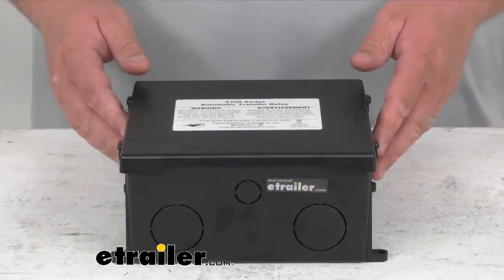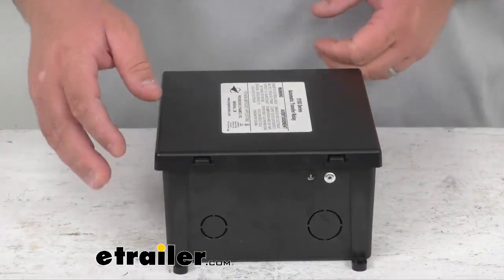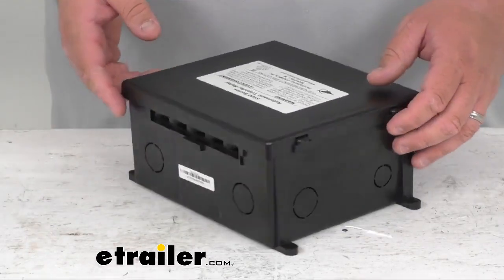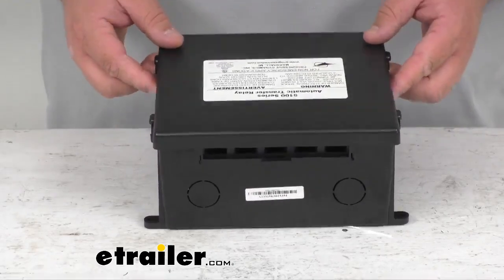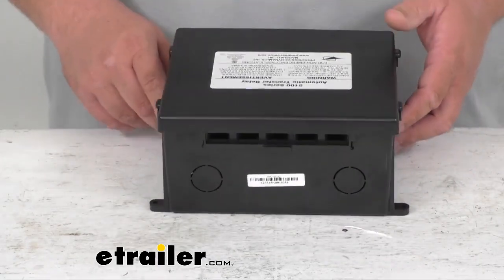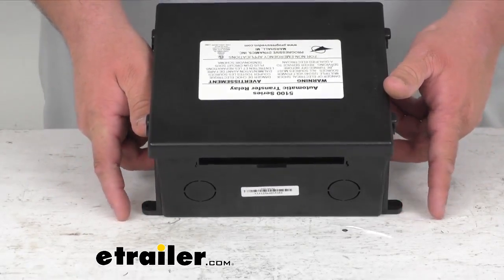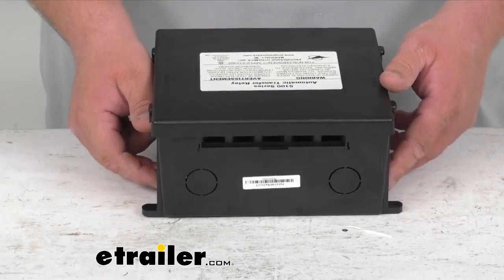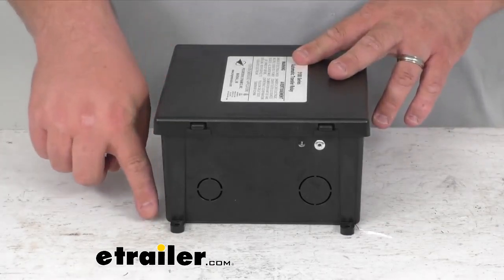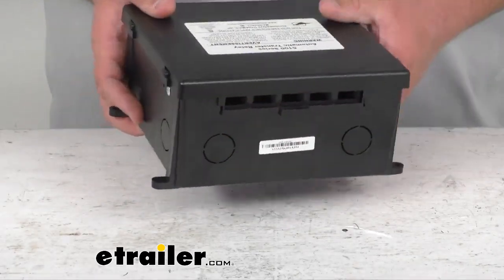This does have a very nice black case. It's got cord knockouts built into it on all four sides — just pop them out wherever you need to. It is made in the USA, a nice hard black plastic case. The amperage is rated for 30 amps and the voltage is 120 volts. The length end to end on the screw-down points is nine and a quarter inches, it is seven and five-sixteenth inches wide, and four and three-sixteenth inches tall. It weighs two and a half pounds — a pretty light little unit.